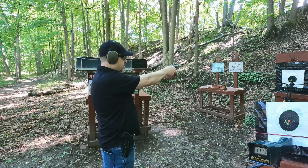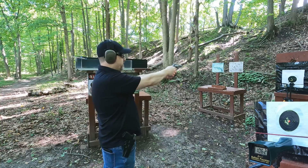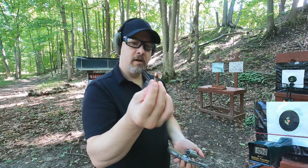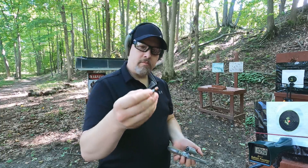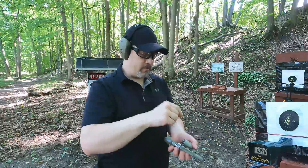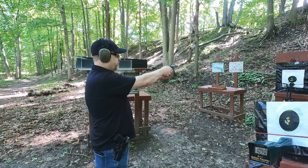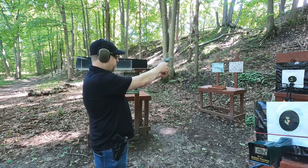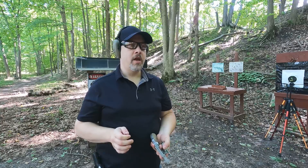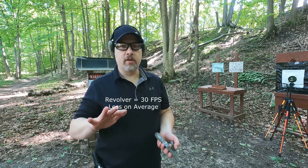Revolver velocity readings: 1117, 1125, 1062, 1090. Looking at that last bullet there may be a little creep but not much - the sealant holds it in place pretty well. One more reading came in at 1082. So on average we do have a little bit of gas loss and velocity loss, though the overall average isn't too bad.